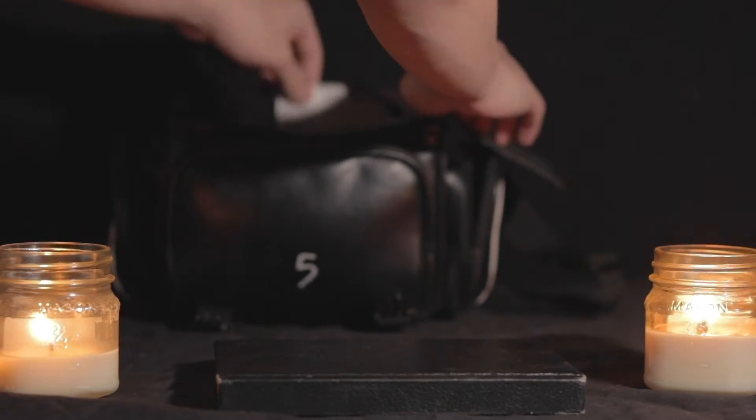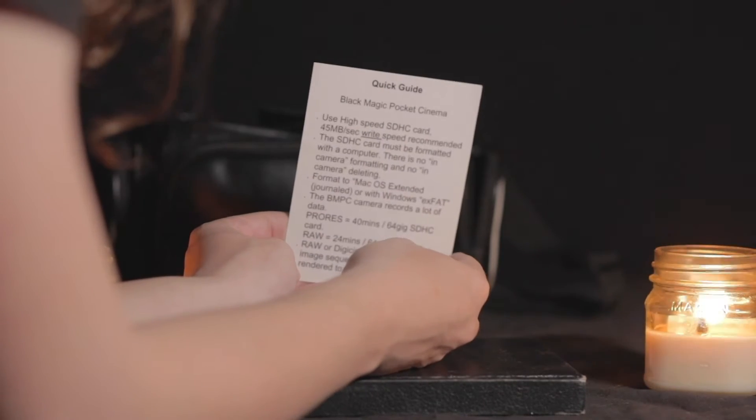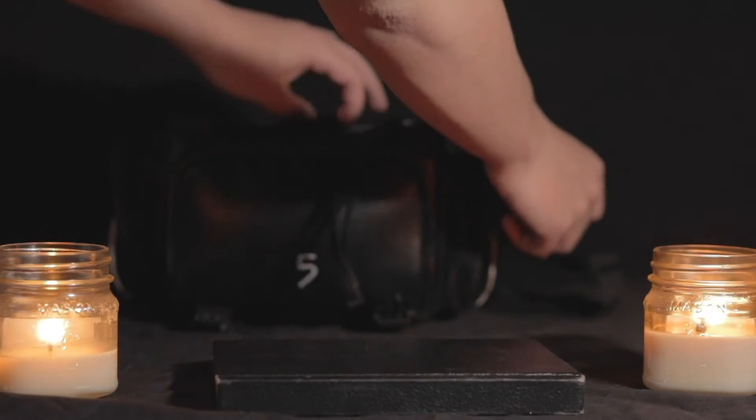Right here you have your user manual. This basically gives you a rundown of everything you need. If you ever get stuck and you don't have the resources to come back to the video, this is a perfect guide to get you up and running for the Blackmagic Pocket Cinema Camera.